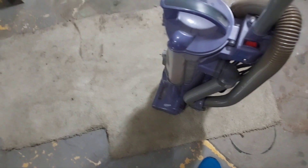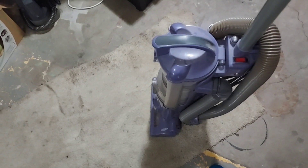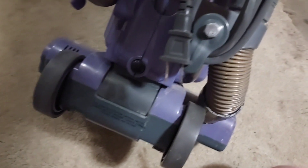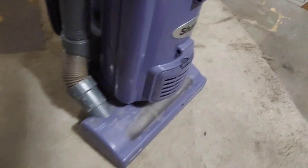Then there's this Shark Navigator NV22. One of my friends had this just sitting in his basement apparently. He replaced it a while ago with one of the newer Rotator Lift-Aways, the NV500 series. It's quite beat up, but that's to be expected because Sharks usually have a soft and relatively brittle plastic. As you can see, both of the cord hooks broke off. This cord hook is just kind of bolted to the retainer for the lower hose, and it looks like it's gotten some kind of water on it.